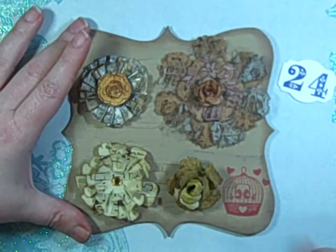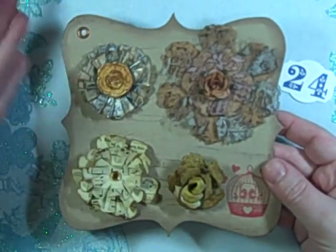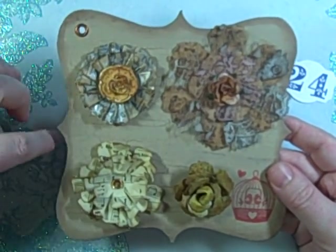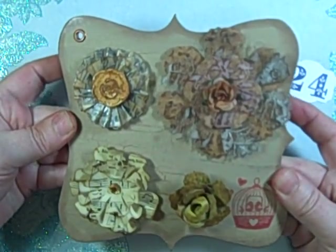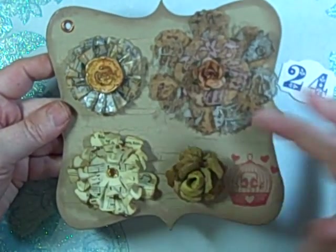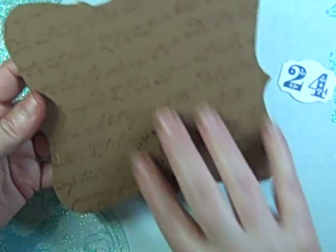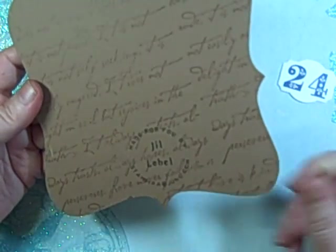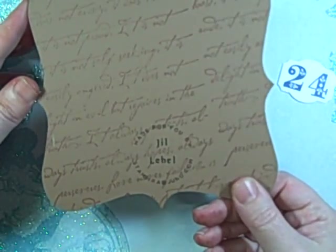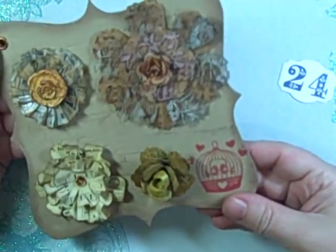I sprayed the grunge paper roses with some perfect pearls. I used my new dollar stamp here, and the background is a dollar book from Michaels. I put an eyelet up here and crackled it, using two different colors of brown in the tea dye family — the darker more tea-colored one on the bottom. Then on the back I just stamped it and put my information, using the darker brown.